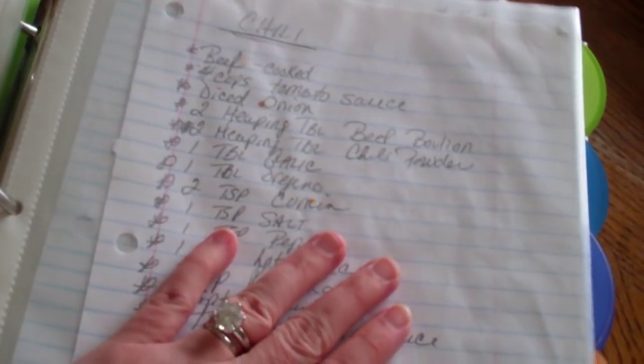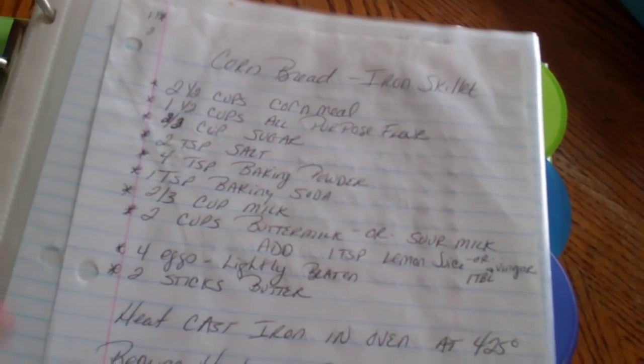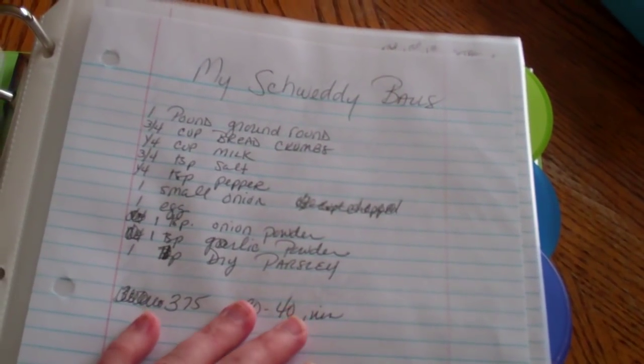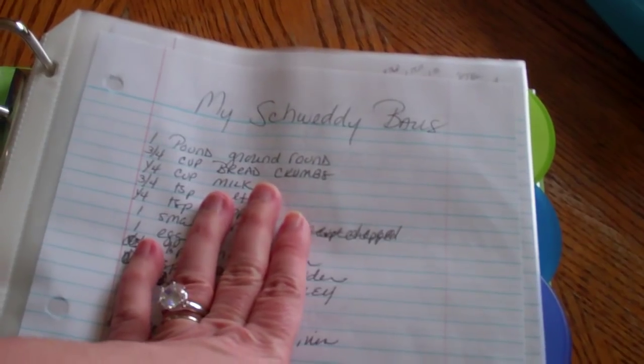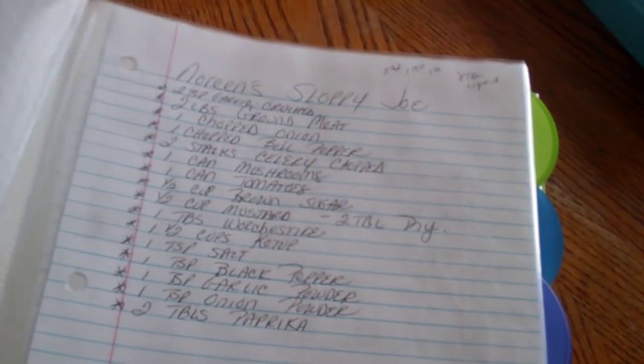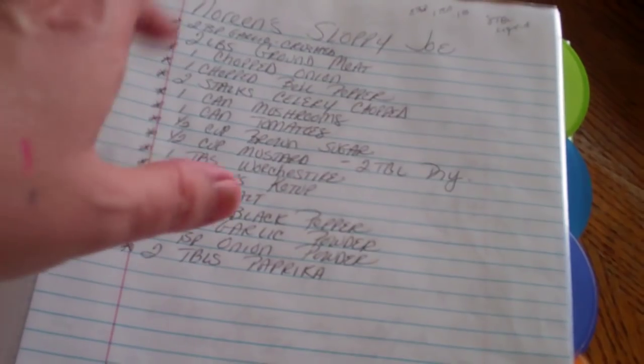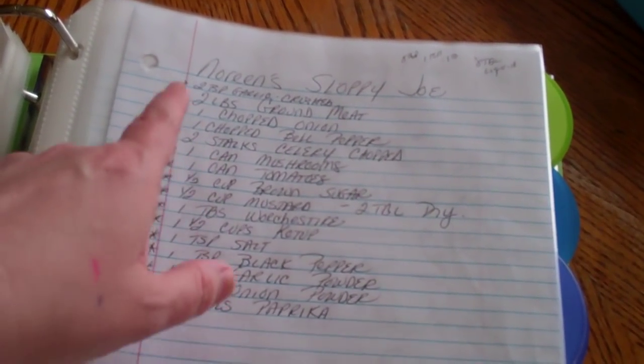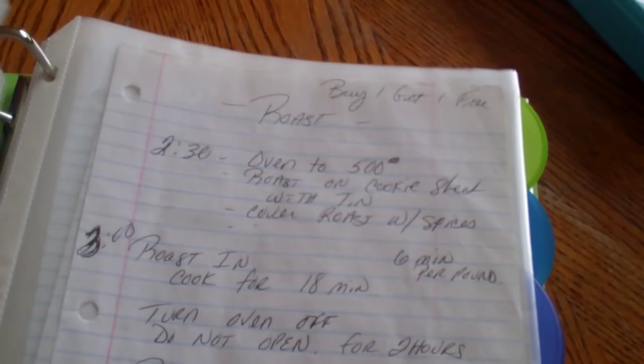Then in here I have my hearty foods — these are all my dinners. How to make chili, cornbread, a skillet with hot dogs in it. My sweaty balls — that's what I call my meatballs. That's a really old recipe I made up when I was first married back in '94. Noreen's sloppy joe mix, how to make a roast, stuff like that.